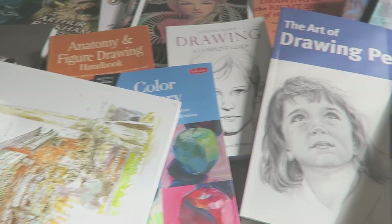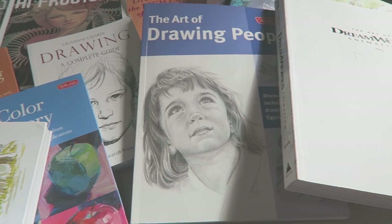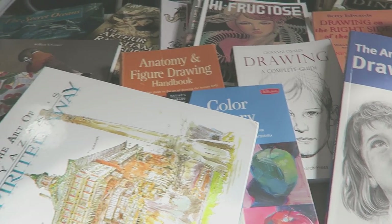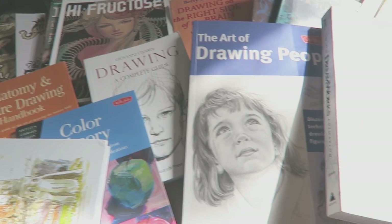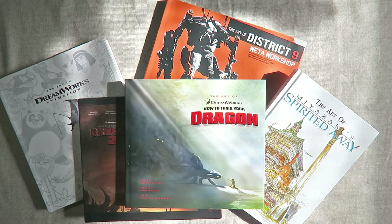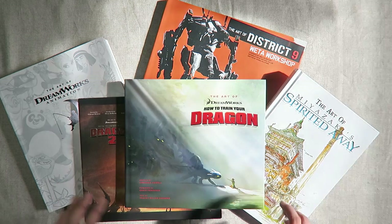Hey guys, welcome back to my channel. In today's video I'm doing a long-awaited art book collection review video. I've been asked to share my art book collection, show what I use for reference and what helps inspire me. I want to make a disclaimer that this video is in no way bragging about what I have — I've been collecting art books for quite a few years, I'm an adult, I had a job and a disposable income, and I put a lot of my money back into my artwork whether it be supplies, books, reference stuff, or camera equipment.